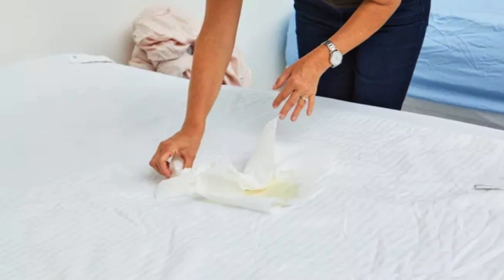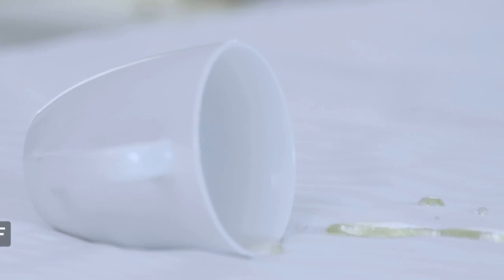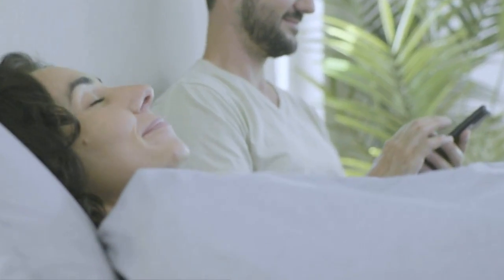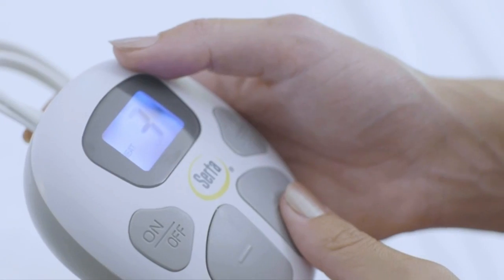The waterproof feature performed well against an apple juice spill during testing. When testers poured juice on the mattress pad, the liquid quickly pooled up and was easily blotted with a towel. The mattress pad was machine washed and it looked good as new with no staining or loose threads.